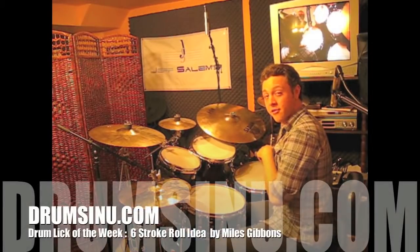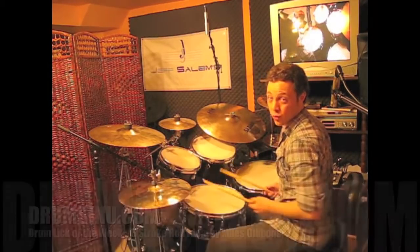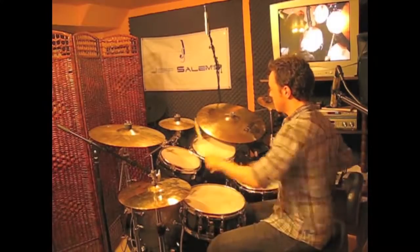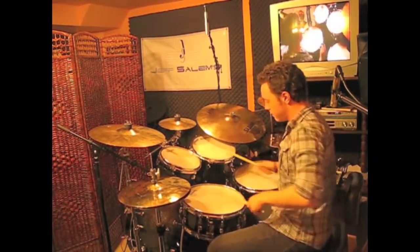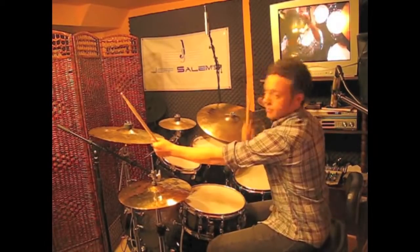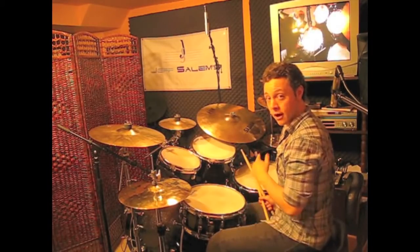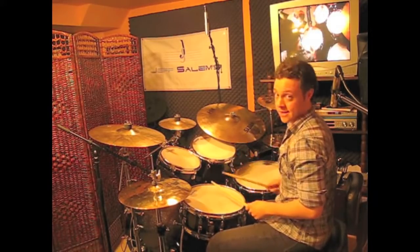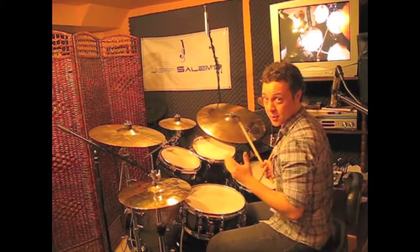Hi, I'm Myles Gibbons here for another Drums in You Drum Lick of the Week. So here's something based on the six stroke roll. We're going to take the six stroke roll and play the first and the last notes on the tom and the floor tom. That sounds like this. Very simple idea.